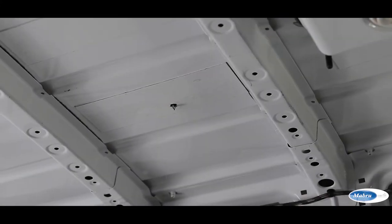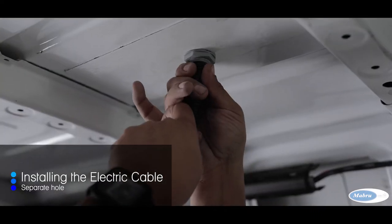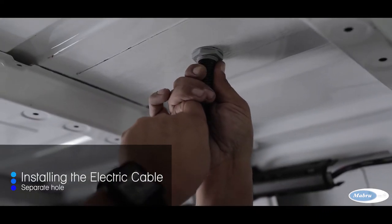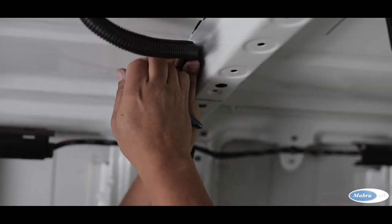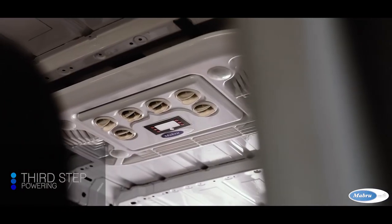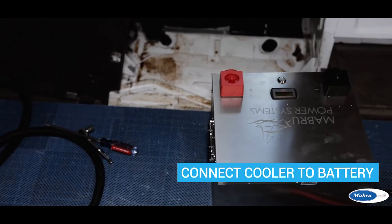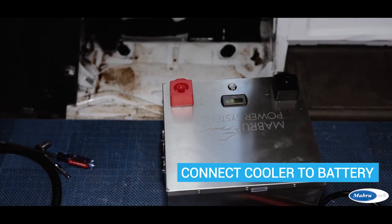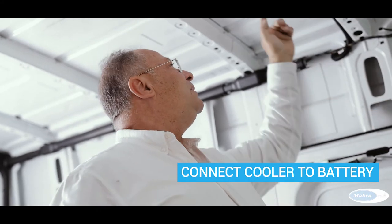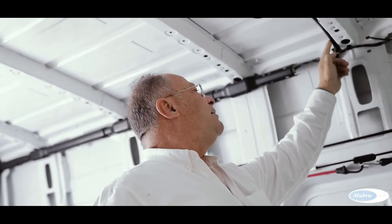The electric cable for the power supply of the unit went through the roof with another hole. So we are now going to put power on this unit. The cooler has been installed on the roof, and now we have to connect this cooler to the battery. We have the electric cables coming from the roof and running here.